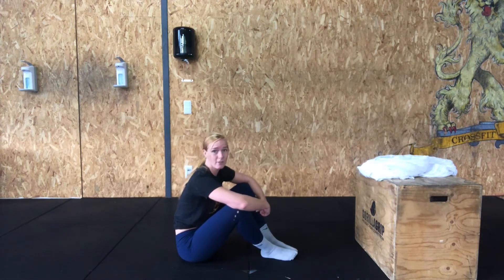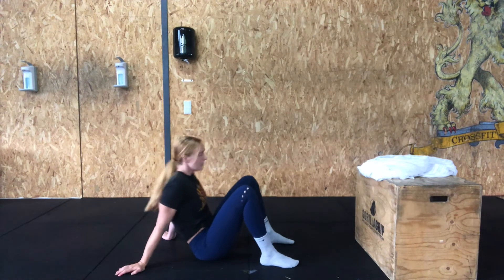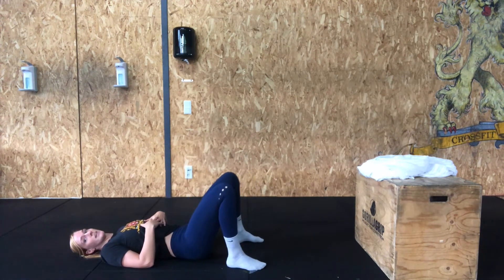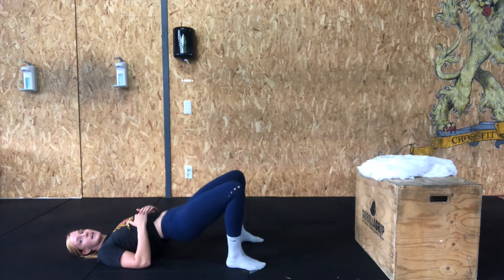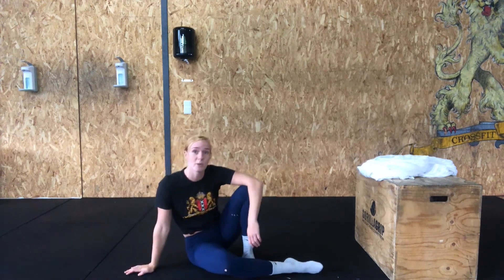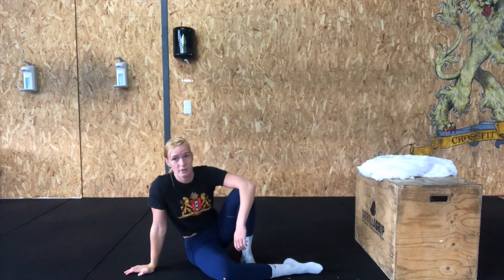Last one — you can stay on the floor — it's gonna be hip bridges. Feet at shoulder-width below the knees, weight in the heels, bring your hips up and back down. 30 reps. After that do 20, 20, and 20, and finish off with a round of 10 of each.